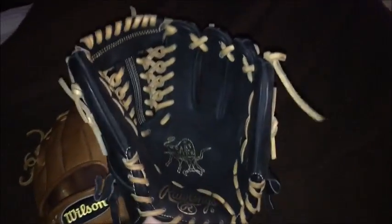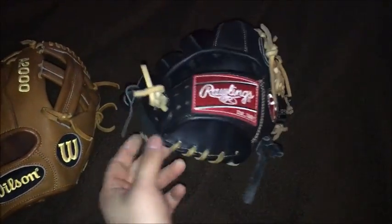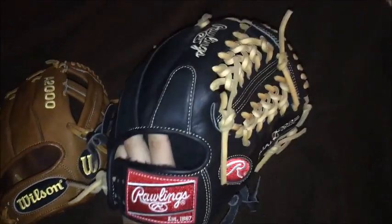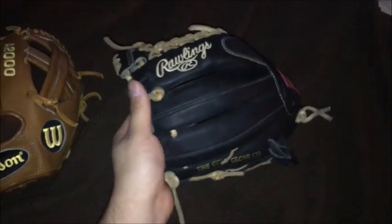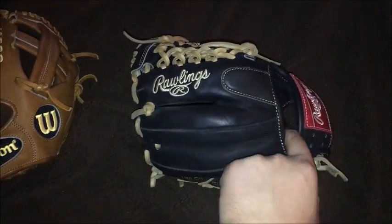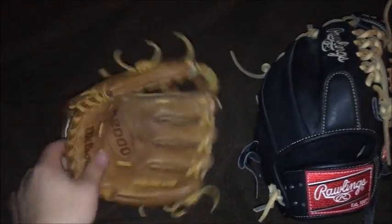I really didn't want to get rid of this dual core, but I figured I can just pitch with the Wilson I'm getting. I'm going to get another dual core — I think I might order a custom Heart of the Hide dual core in all tan with Vegas gold, like Matt from the Glove Bros has. I absolutely love his first base glove and I might order one like that for outfield or infield.